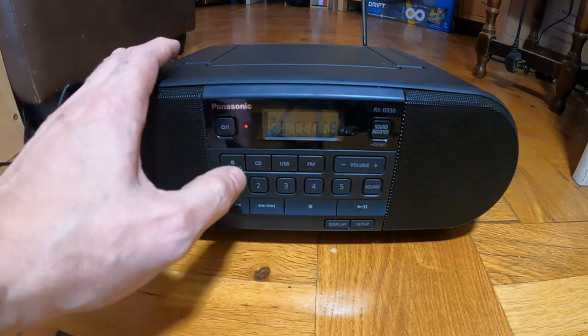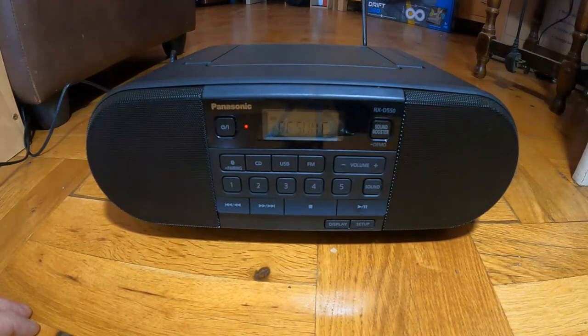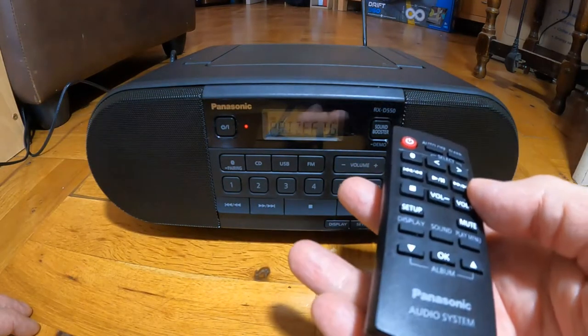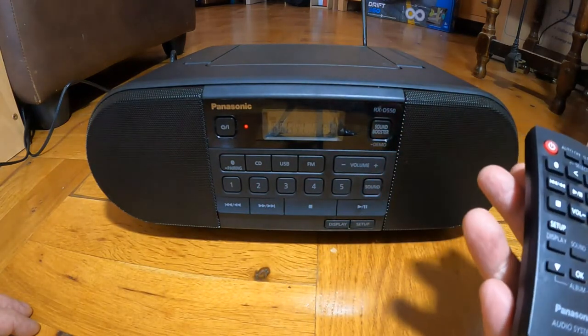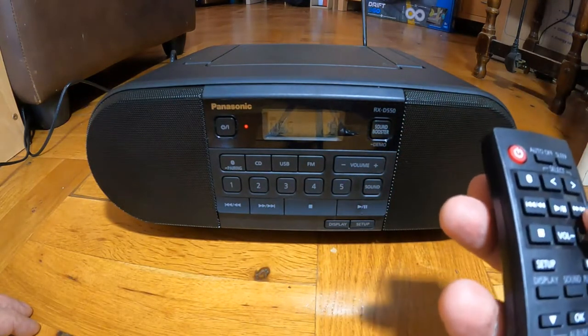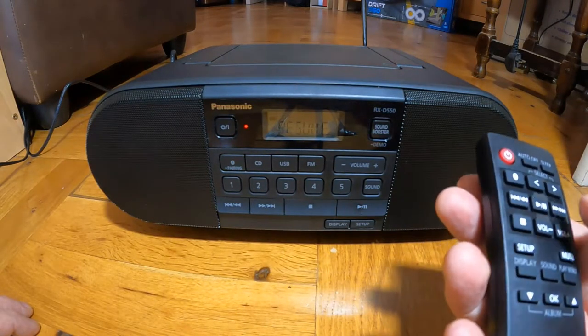I'll just play it and turn the volume right up — but it's certainly very loud.